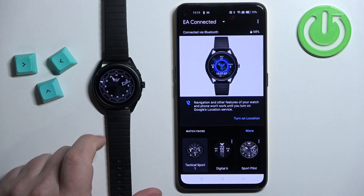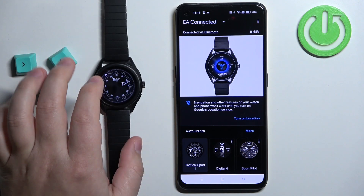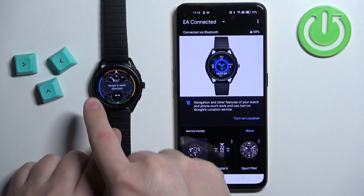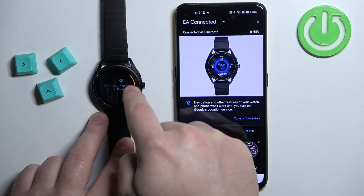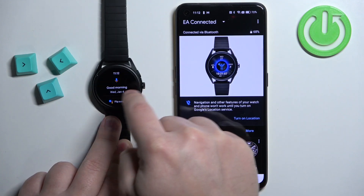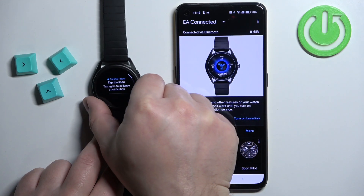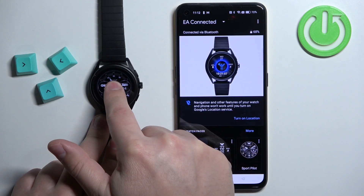On the watch you will see that a tutorial will pop up on the screen. You can tap on learn more and go through it by swiping in different directions on the screen — swipe right, go back to the home page, swipe left, go back to the home page, swipe down, go back to the home page, and swipe up. Then press the button, press the button again, and press and hold on the screen.